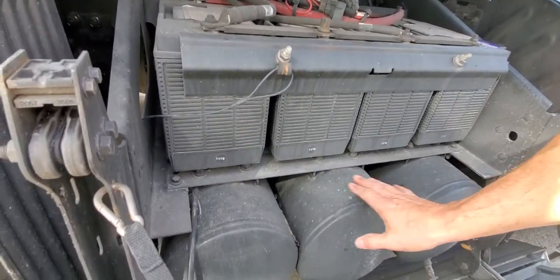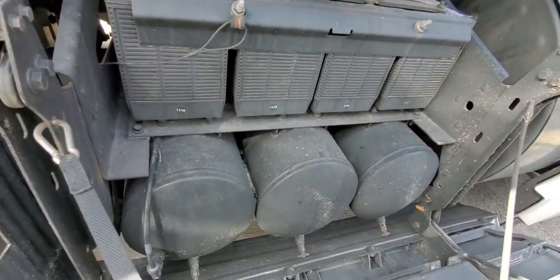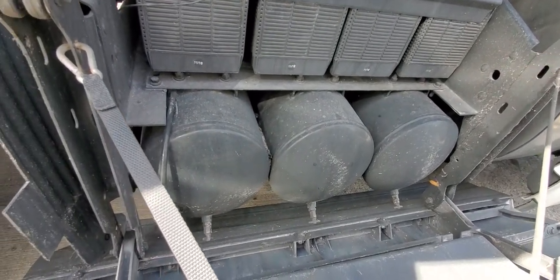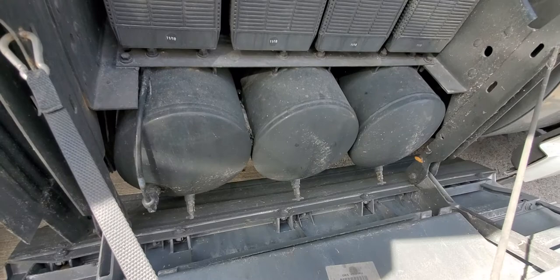But again, we go back to the purpose we're here for — the air tanks. There are three air tanks, and they're all located underneath the batteries. We're trying to drain the air from the tanks to make sure ice doesn't form inside them.